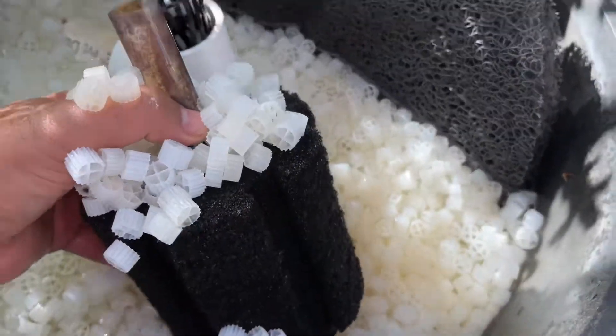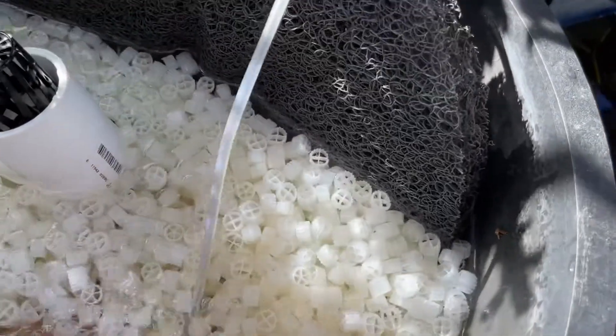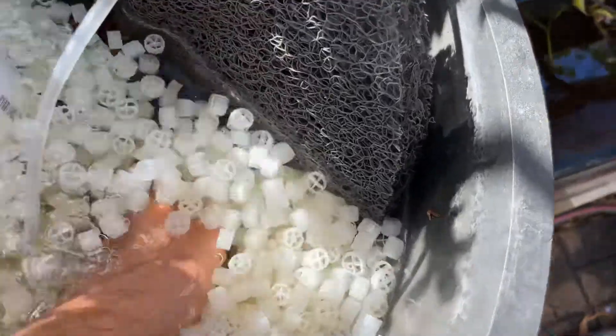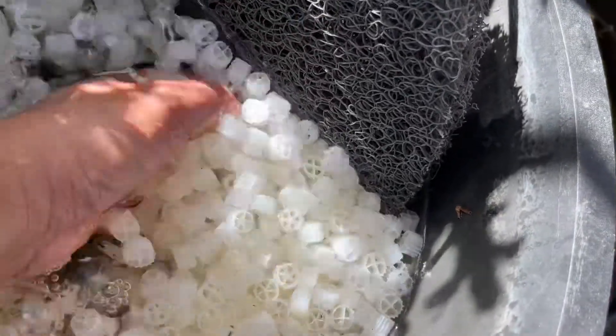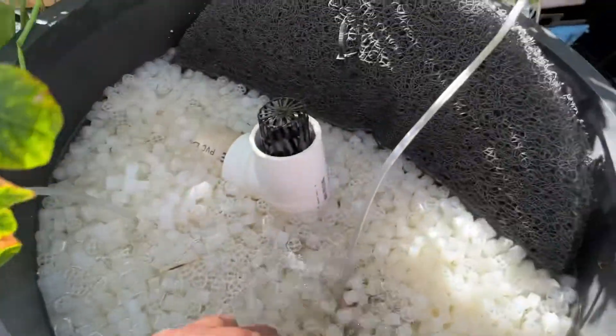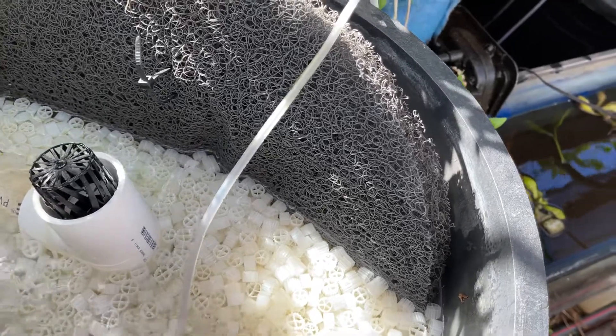For air, I used one of these big sponge filters and dropped them down. There's also a lot of flow in here — I have a pipe in the bottom that shoots the water up and brings it up into this K1 filter media.